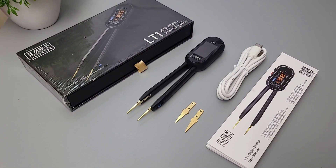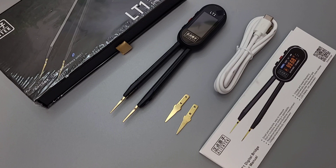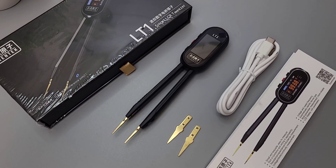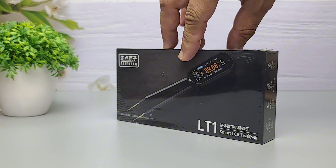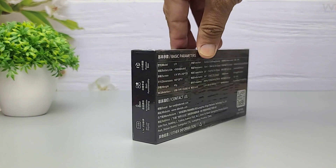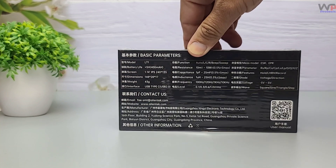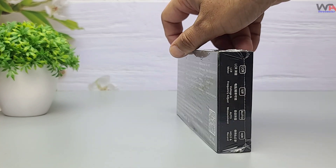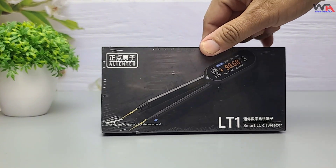Hey everyone, welcome back to the channel WA Electronics. Today we're unboxing and reviewing the AlienTech LT1 Digital Bridge Tweezer, a compact yet powerful testing tool that combines an LCR meter, voltage tester, signal generator, and more into one of the smallest form factors in the industry. If you're an electronics engineer, hobbyist, or repair technician, this is a gadget you'll definitely want to check out.